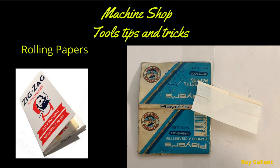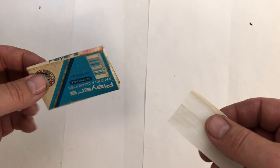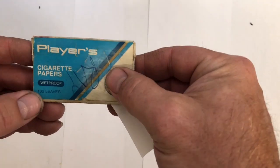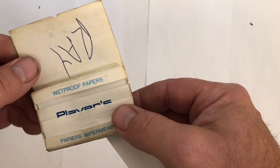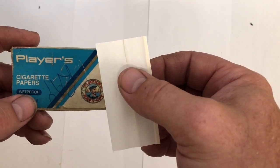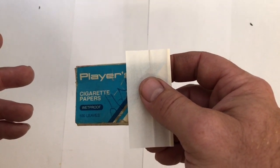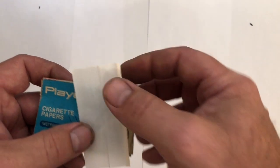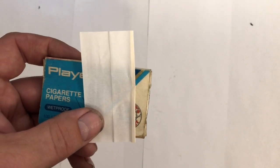The multiple uses of rolling papers. No, this isn't some kind of 420 requirement. Every toolmaker should have two packages of rolling papers in their toolbox — one should be Players and the other a Zig-Zag White. The Players are a thou and a half thick and the Zig-Zag Whites are one thou. So if you have a large plate on your CNC machine and you run your indicator across the top after clamping and it's out by a half thou, you can shim your plate up with rolling papers and take that half thou out.